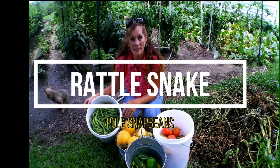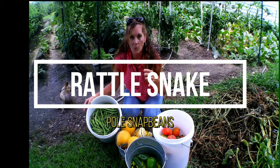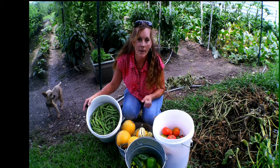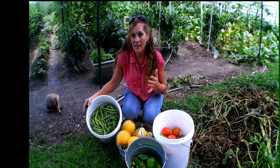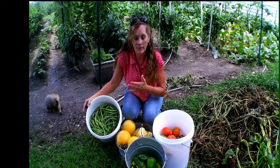Hey hey hey, guys. Welcome back to Never Alone Homestead. My name is Cammie, and welcome back to my garden. This has been the most abundant garden I think I've ever had in my life. It's been so abundantly productive that I've had to can constantly — pick and can and pick — that I haven't even been able to take you along and show you the garden as it grows.